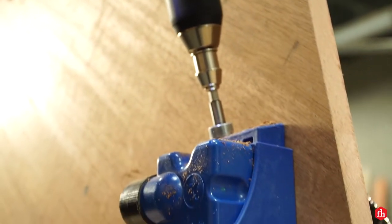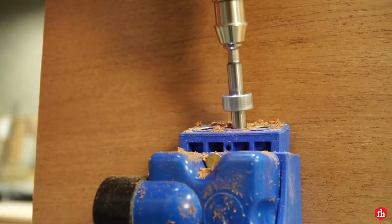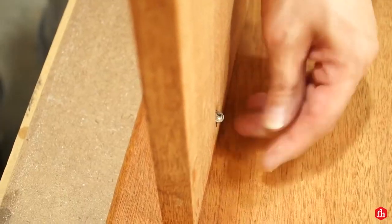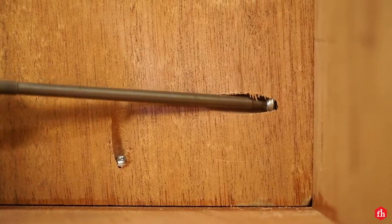To make the assembly of this library easy, I chose to use pocket hole joinery. I started the assembly by putting the back on first, followed by the right and left walls and the door jams.